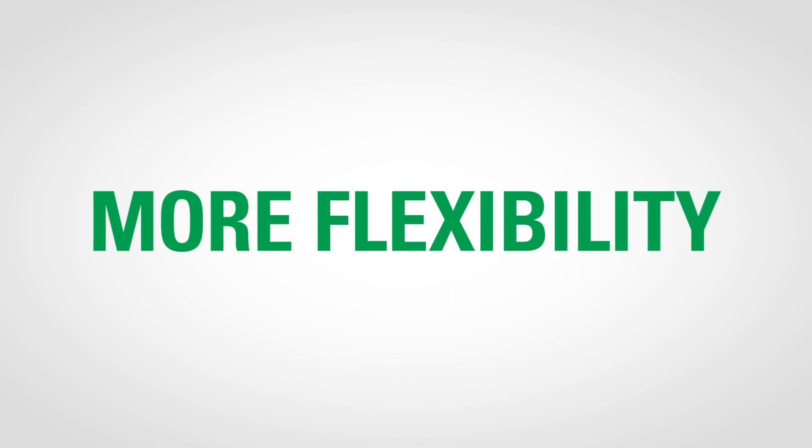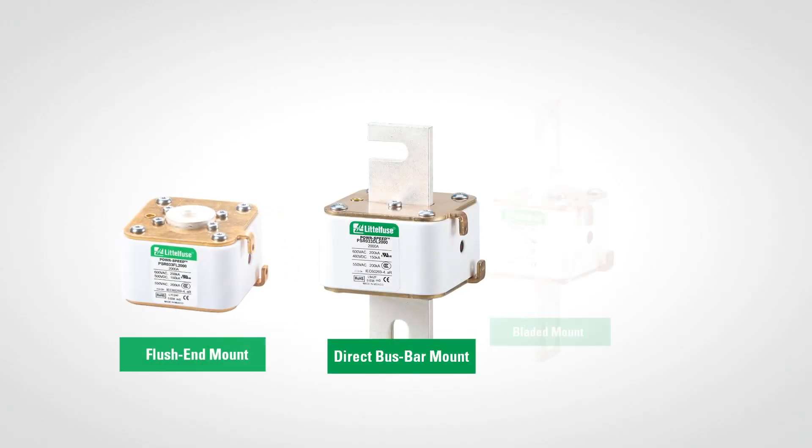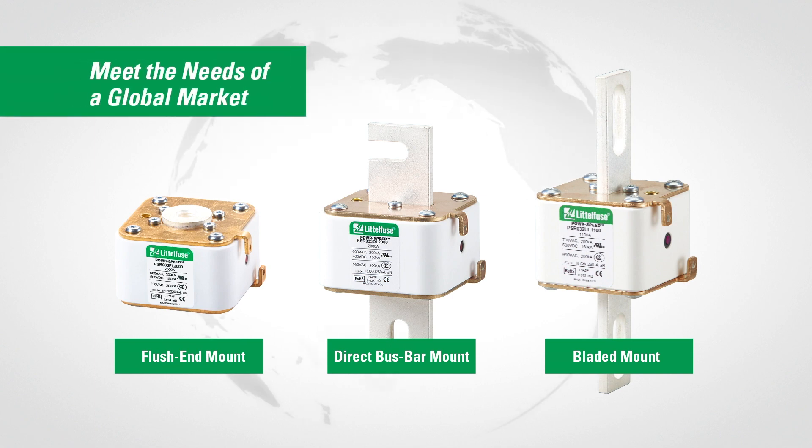More flexibility. Direct bus bar mount, flush end, and bladed designs are available to meet the needs of a global market.